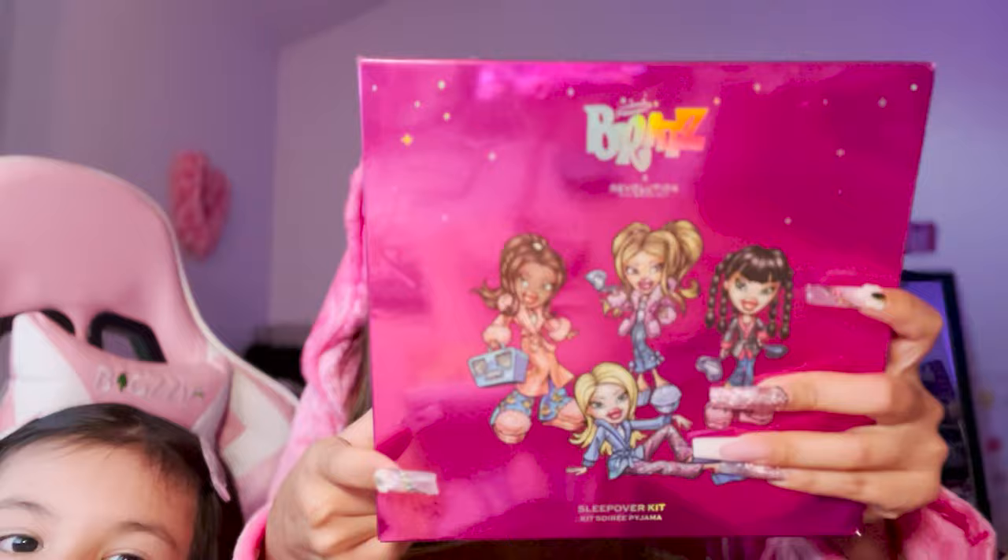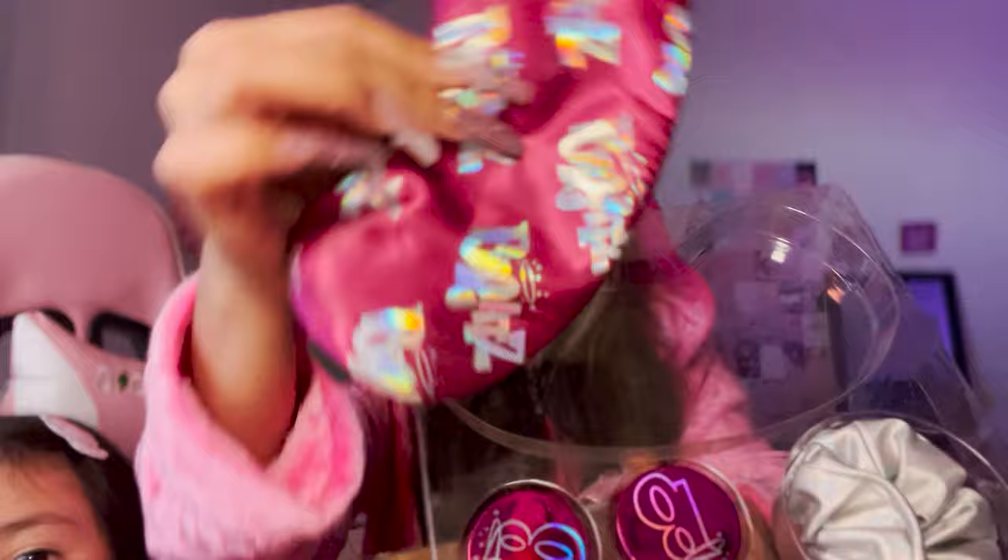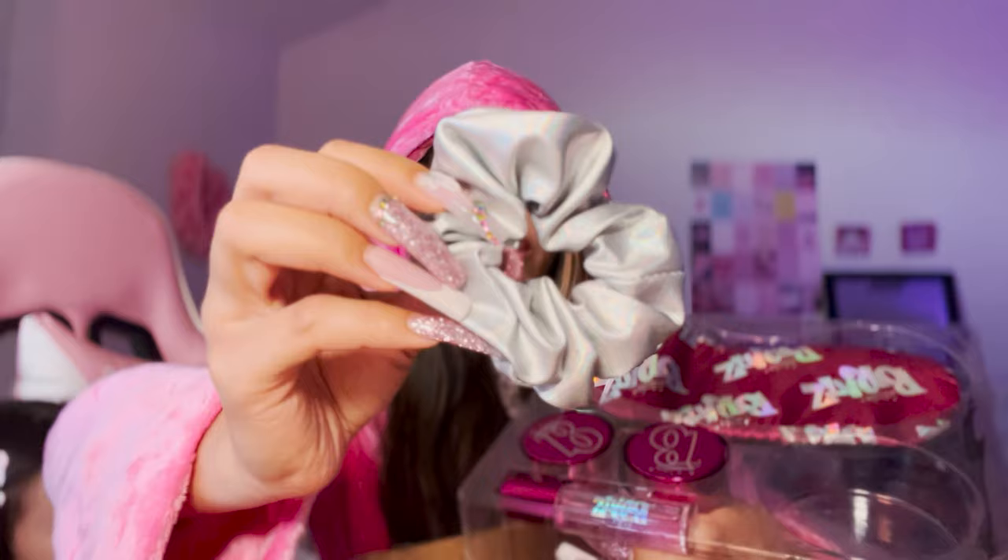I just love the box. It comes with the Bratz sleep mask - I don't use sleep masks anymore since I have lash extensions because I don't want to crush them while I sleep, so I'll keep this as a keepsake. It comes with the silver scrunchie. And there are these little jars - I'm curious, let me see - it might be like a little lip scrub.